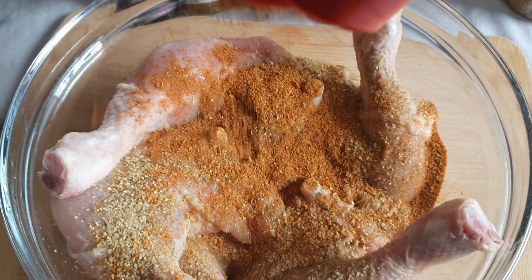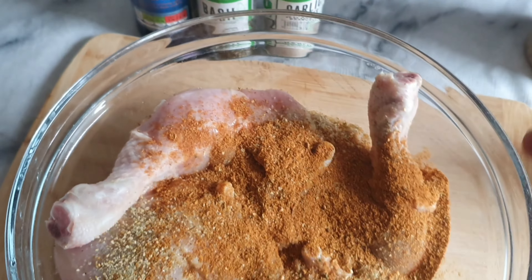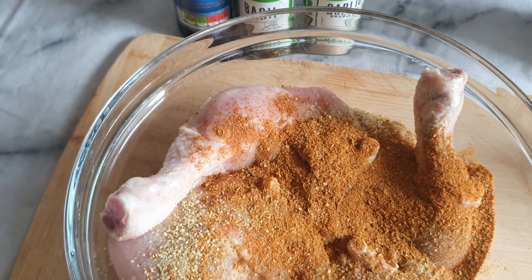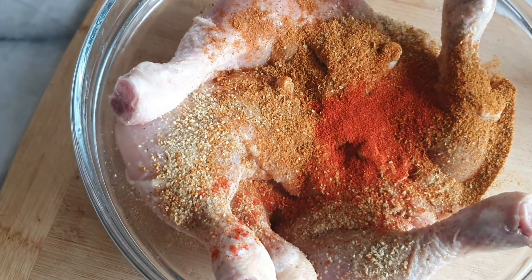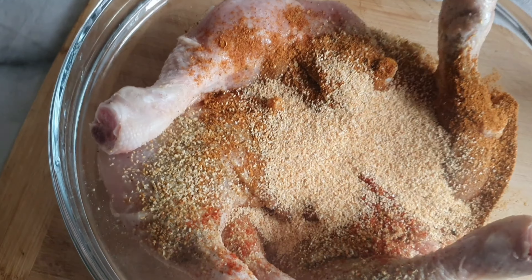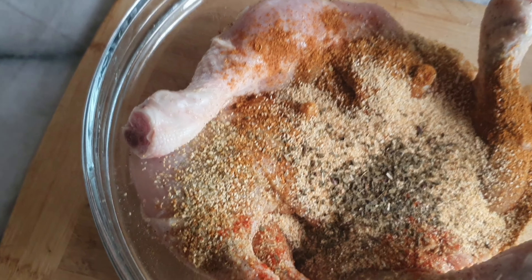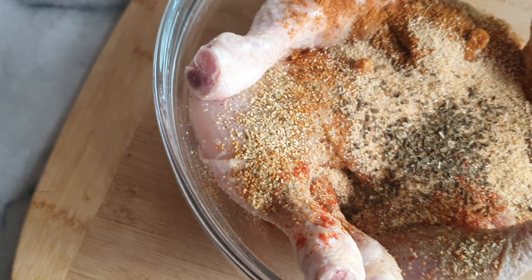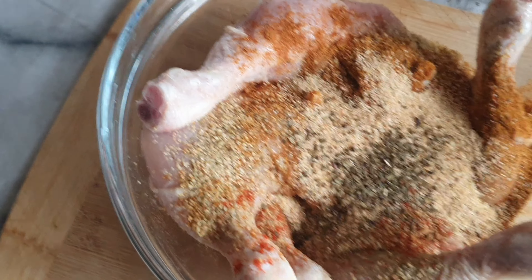I'm going to use smoked paprika and also garlic granules, mixed spices. As I said, it will be in the description. Let me say a big welcome to my new subscribers — thank you so much for joining this amazing family. I really appreciate you guys, and to my old and returning subscribers, God bless you darlings, I appreciate each and every one of you.